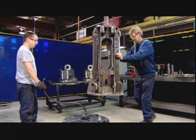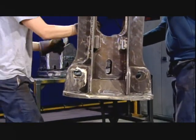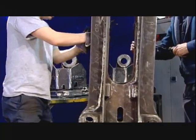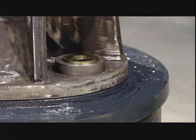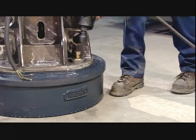They hoist the welded grapple core over to the magnet and feed its main wire up through the core. They lower the core and it fits onto metal dowels protruding from the magnet, allowing them to align the two precisely. They thread high-strength bolts into the dowels to secure the assembly.